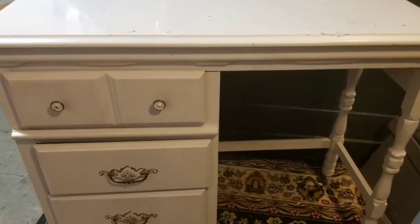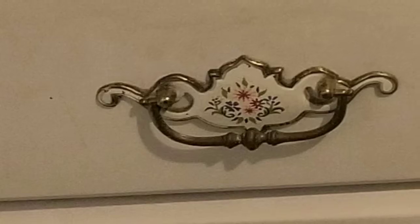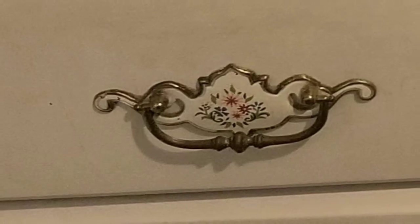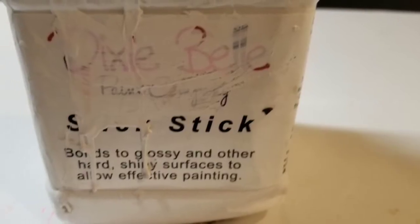Today we're going to paint a little desk which could easily be used as a vanity. The top of it had some paint or nail polish on it, and the hardware on it was really cute but I actually couldn't remove it. Not sure what kind of fastener it had, but I didn't have any tools that would work with it.